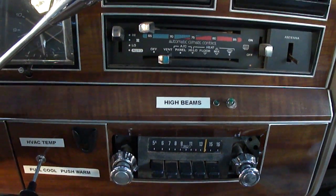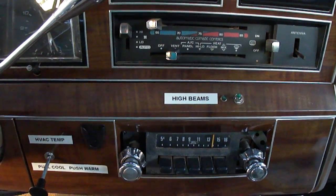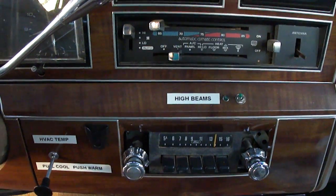It was getting around time for the state inspection, so I needed the high beams to work for it to pass. I passed the inspection with no trouble.